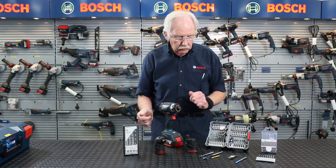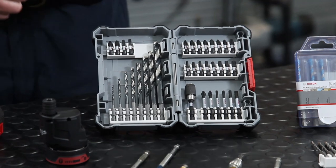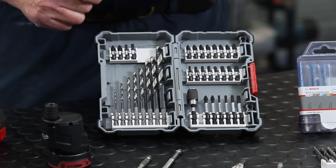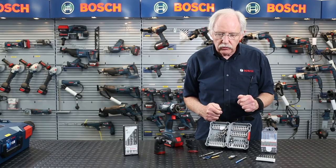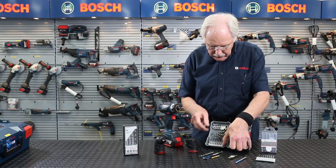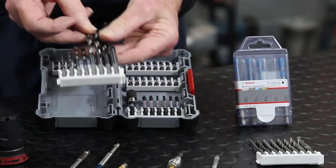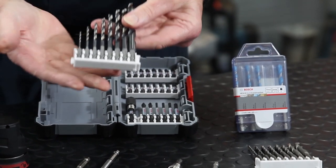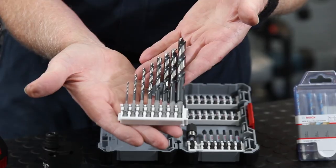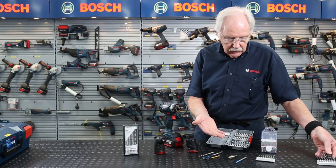We also have screwdriver sets — in this case impact-safe, but they can be used in ordinary cordless drills as well. The nice thing is that when you purchase these you can customise the sets. This set of high-speed steel drill bits would be purchasable either as a set or individually.